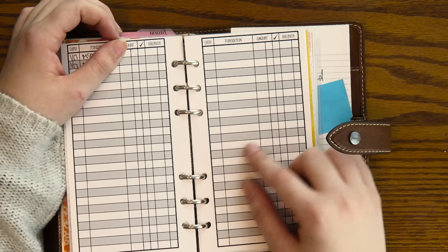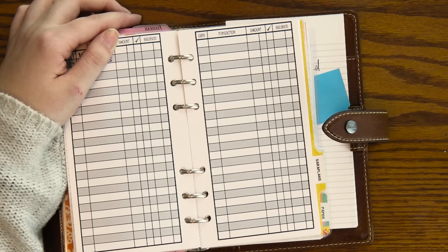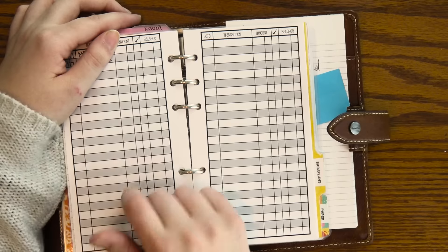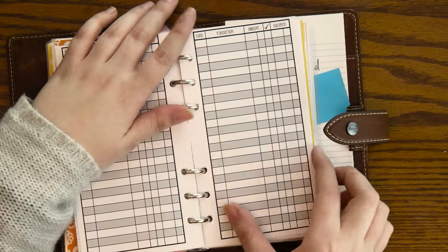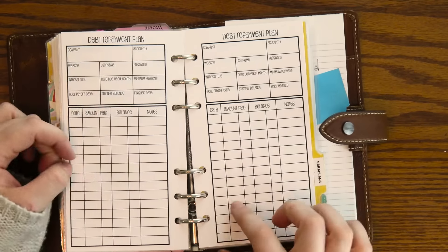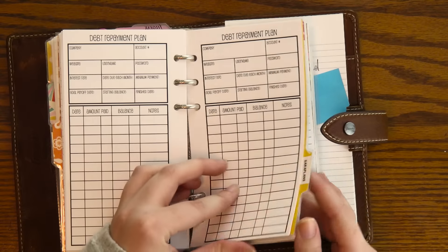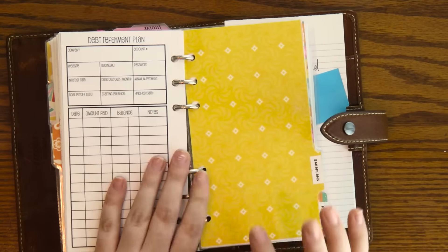I have some of her monthly bill trackers, which is awesome. I like to put all my bills and then check them off, and I do keep track of the amounts just to see how things change — like water bills or if any of that goes higher. I also have some check register inserts. I like to use these just to keep track of what I'm spending because I'm trying to get a handle on my spending and know where my money is going. I'm not going to show you the filled-out ones, but I really like these and I'm about to order more. I also have some saving trackers, which are awesome, and then I have some debt repayment plans for things like student loans.